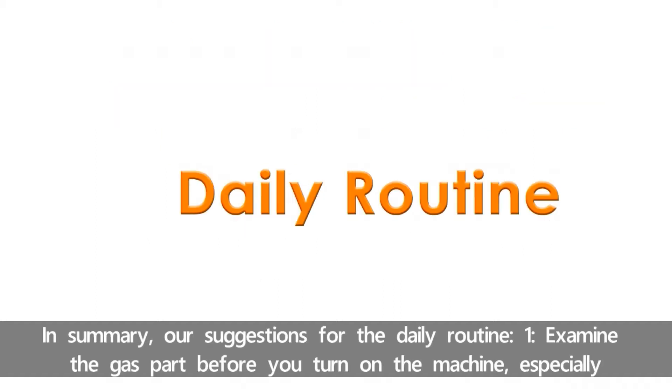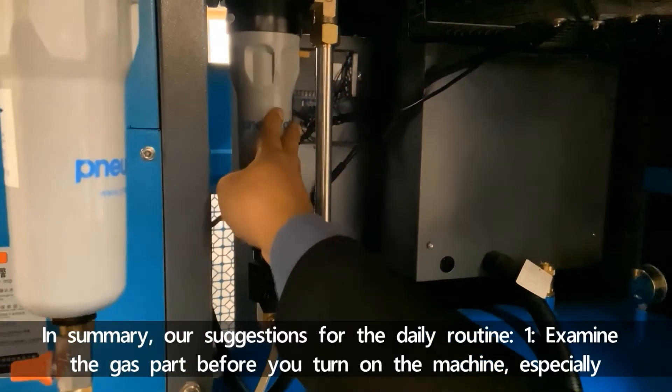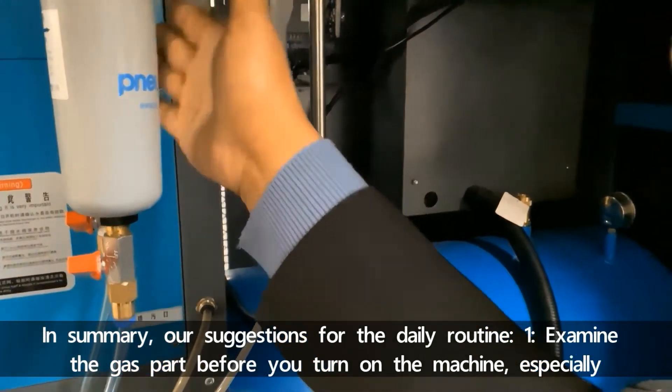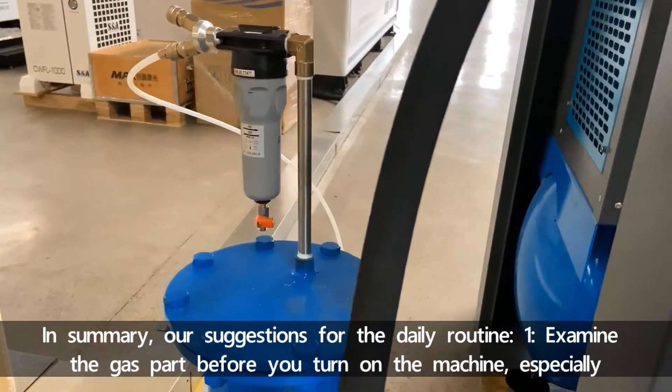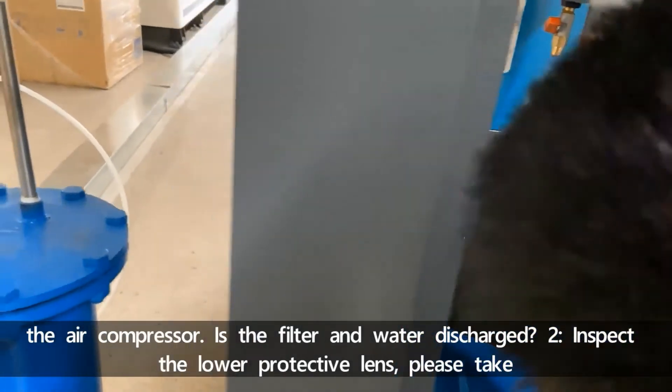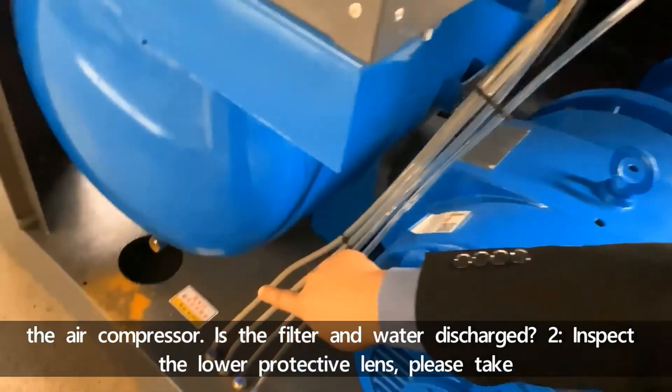In summary, our first suggestion for the daily routine: examine the gas part before you turn on the machine, especially the air compressor — are the filters and water discharged?